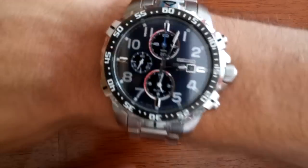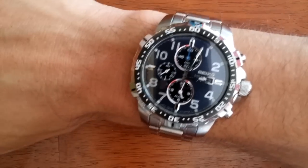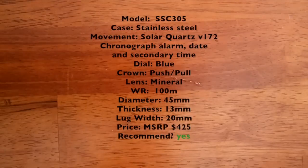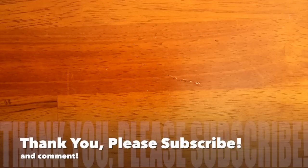Overall, this watch is a very sporty-looking watch. If you want one with Arabic numerals, a little bit of color, a timing bezel, chronograph, and an alarm, I suggest getting this watch. It looks very good, and you should be able to pick it up for a lot less than the MSRP.